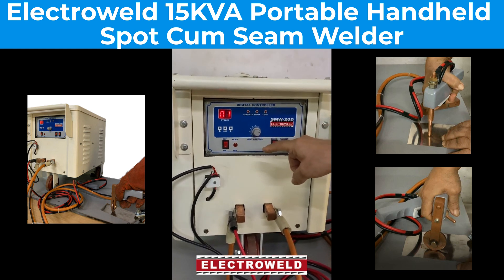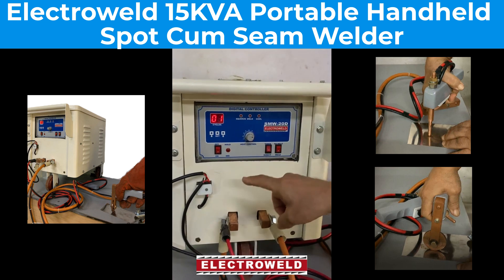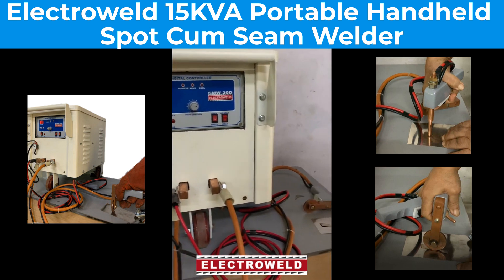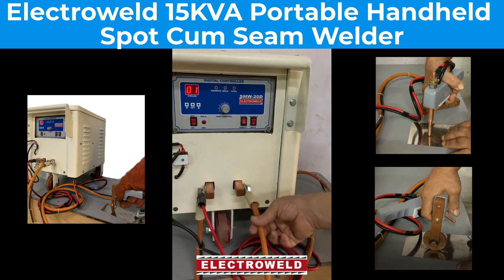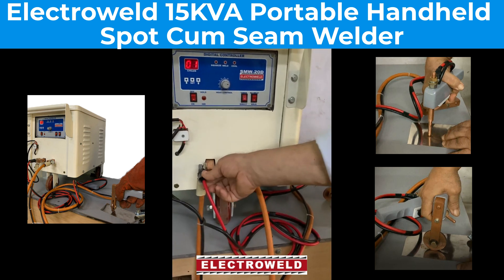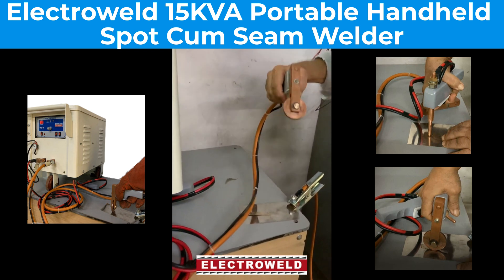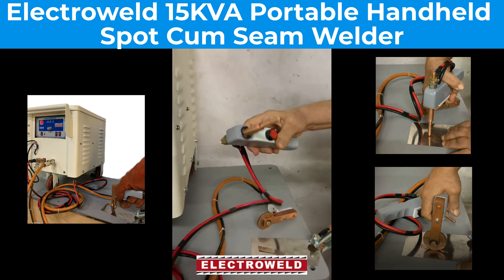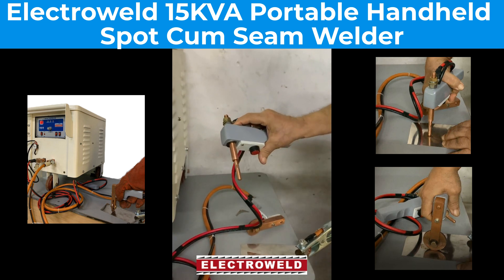This one here is the controller for seam welding. This one here is the connection for the labor switch to the gun, and this over here you can connect the thing cable and the welding cable for the sheen welding gun as well as spot welding gun. This is the off switch for spot welding.